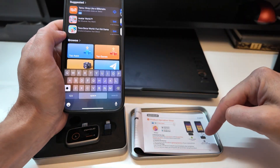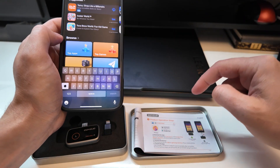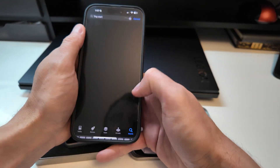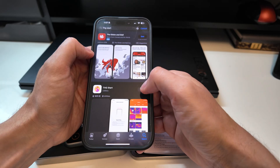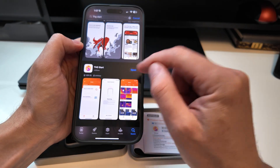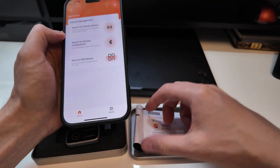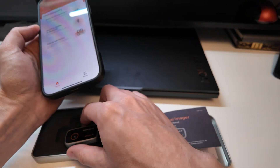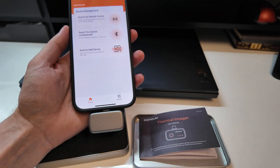So I'm coming here to search for the app. It's called THG Start. Open it up, and basically just plug it in and launch the app. You should plug it in first. So let's plug this in and go like that.